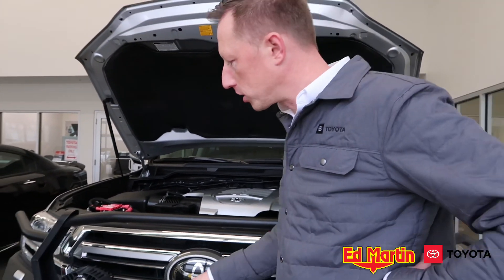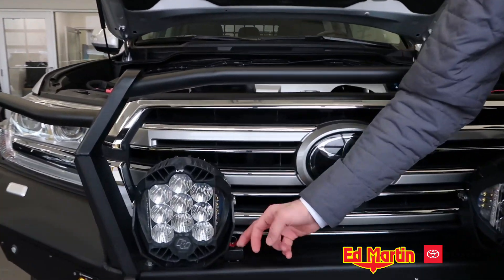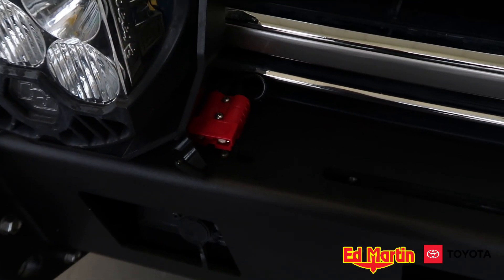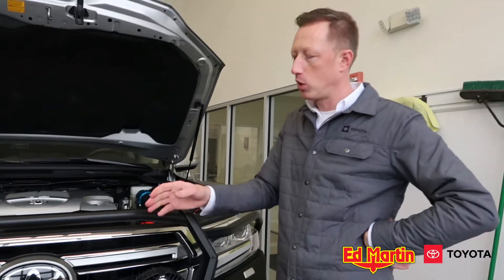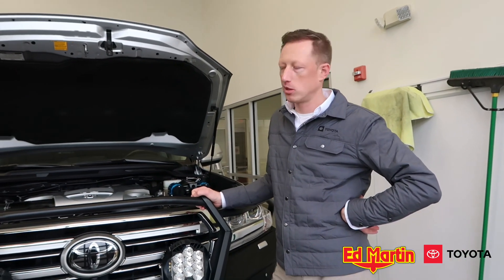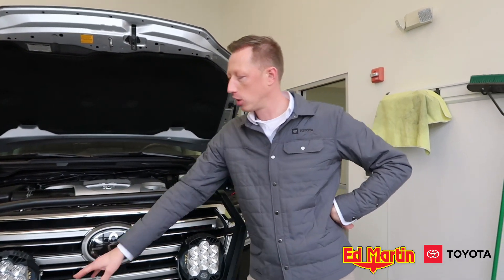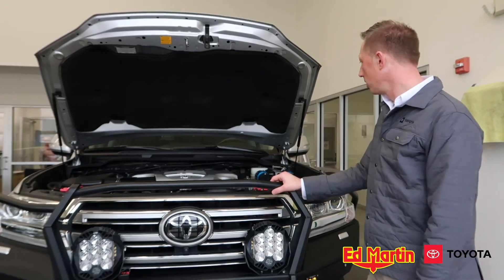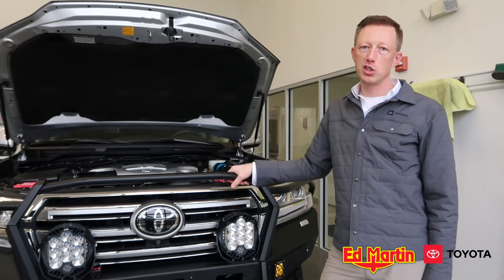One other modification on this vehicle is there's another connector down here for a second solar panel. So if you wanted to simultaneously use the 100-watt panel on the roof and add a blanket or suitcase-style 100-watt solar panel, you can plug it in here and charge from a dual solar source simultaneously. All in all, that's the dual battery setup on this particular 200 Series Land Cruiser.